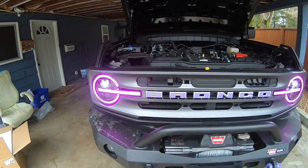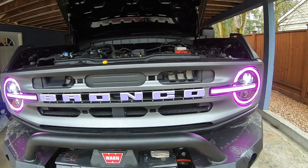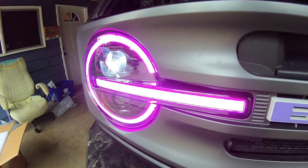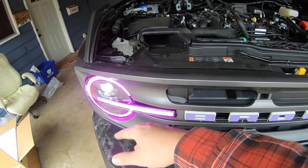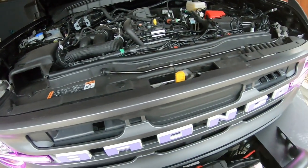The install is easy. Rip off the grill, rip off the little shroud on the top, unbolt, unplug, put them back in, throw everything back on and you are good to go.